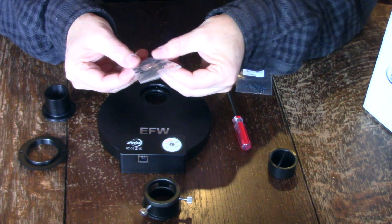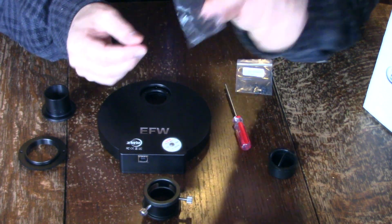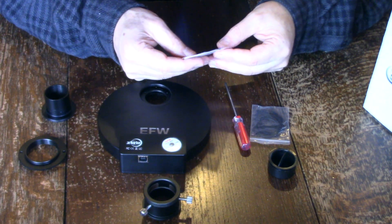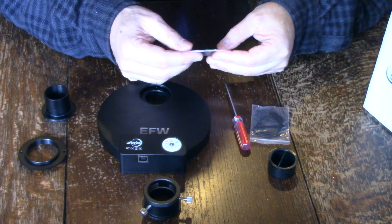It comes with a little screwdriver. Here are some filter masks — these have three holes each. And then here are the screws; these are M2 by 4.